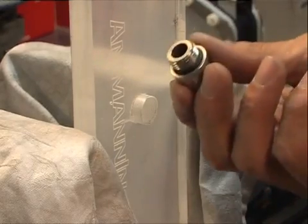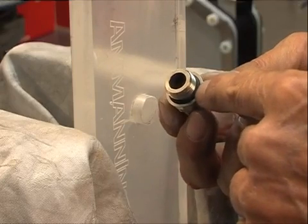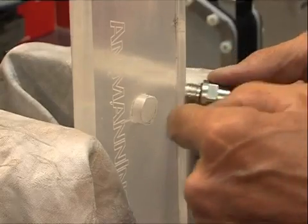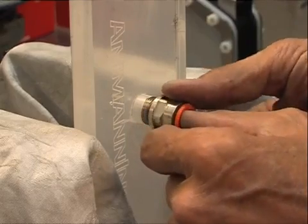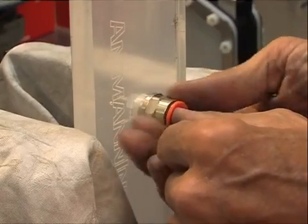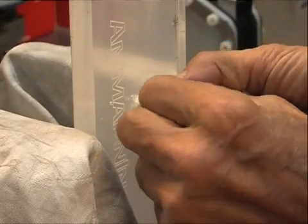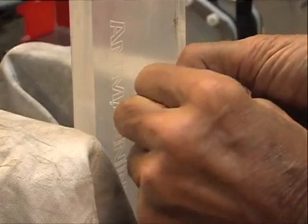We can screw in this fitting, and as you see, it has a rubber o-ring here that will press on this side and make it air tight. You can tighten it with your hands and it will be enough.